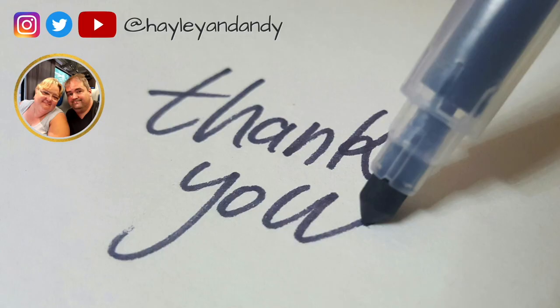Thanks for watching. If you have any questions, please feel free to leave a comment. We do appreciate any likes, and of course it's always free to subscribe to our YouTube channel. Thanks again, and we do hope to see you soon. Bye!